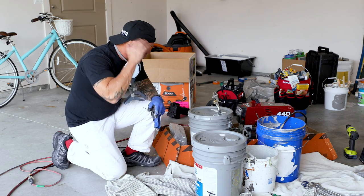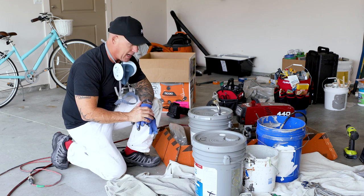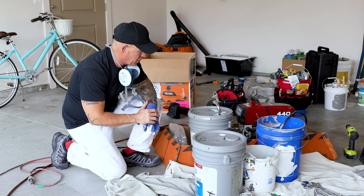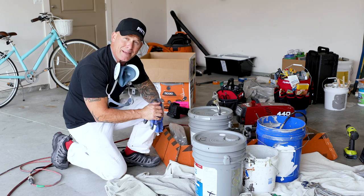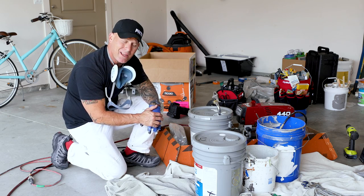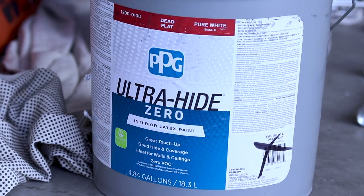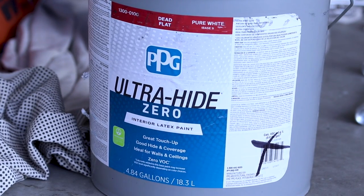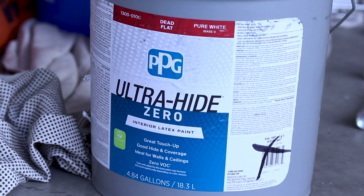We've got our first room sprayed and I felt like I had paint raining down on me. So we're switching out to PPG's best — it's called Ultra High Zero. I haven't used this one either, but I was told by the PPG rep that this is the best, and she rated it number one out of the three products I got from them.